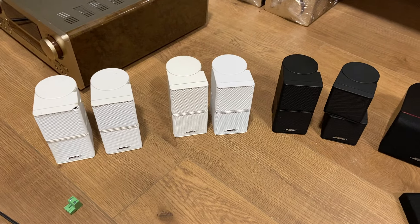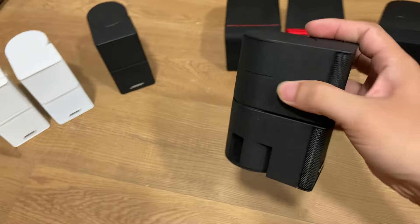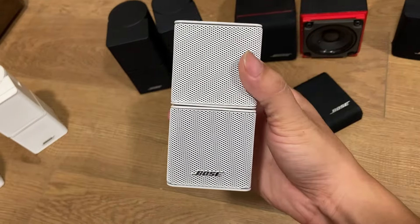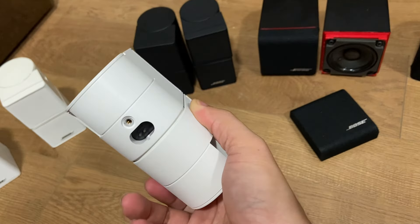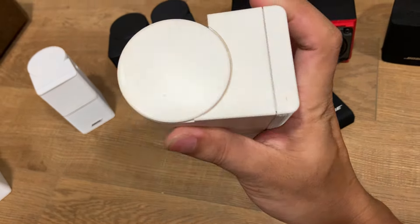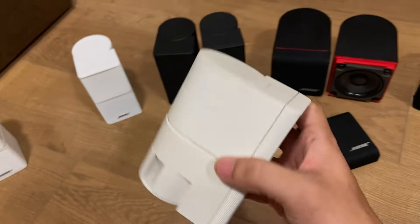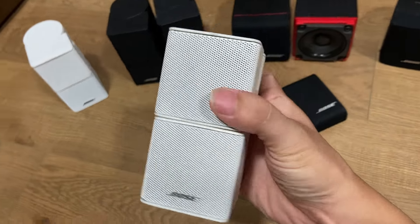Ở đây mình có ba cặp: một cặp màu đen tình trạng jean đẹp, lưới là kim loại. Một cặp màu trắng đẹp cực kỳ, logo nhìn rất sướng mắt, sơn jean màu trắng rất đẹp. Nhưng cặp này là hàng Mỹ bị sơn lại bên Mỹ, không phải sơn nguyên bản. Mấy con nguyên bản thì mình nói nguyên bản, con nào đã bị sơn lại thì mình nói đã bị sơn lại.